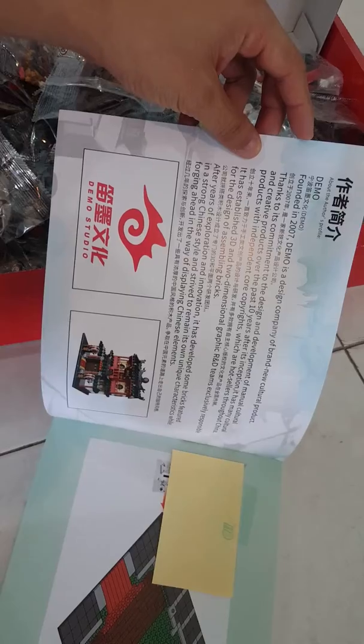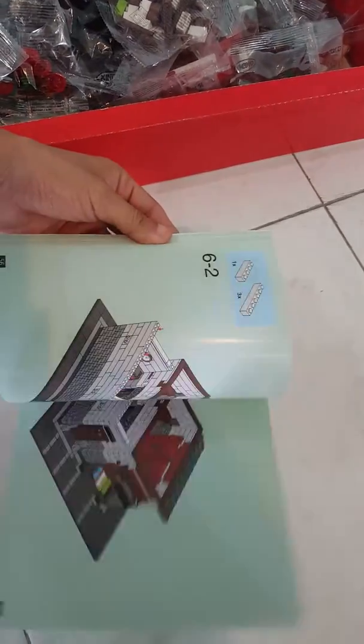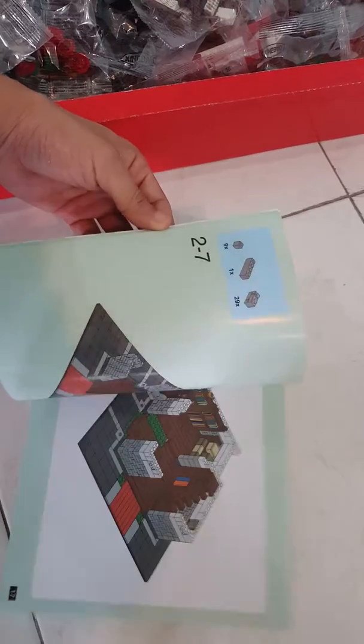The instruction booklet uses high quality paper, even better than LEGO modular sets. It even has an introduction of the creator, who is Japanese. I'm not sure if this was from LEGO Ideas or not because I'm not really into that.